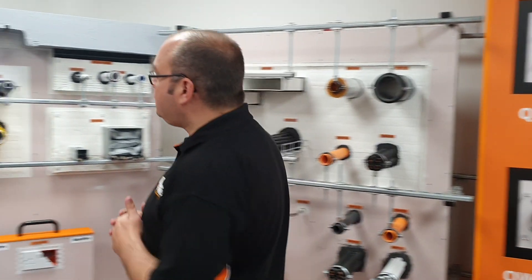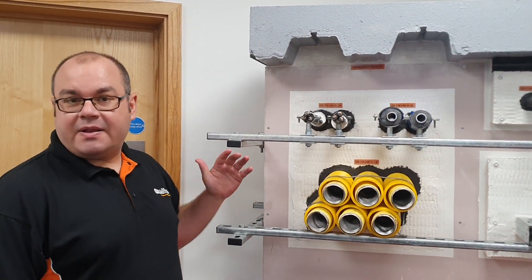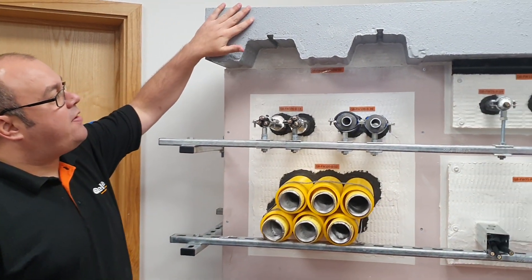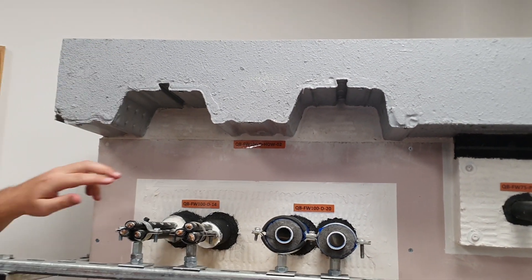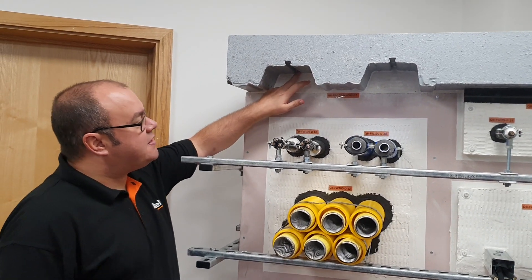So if we take a look over here, we'll start with the first board. Just some of the applications we have showcased here. Starting at the top, we've got this detail here which is our head of wall detail for a profile deck floor.